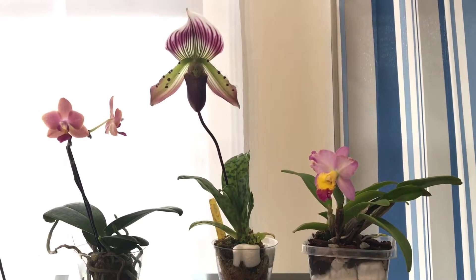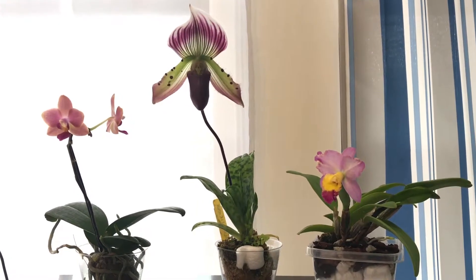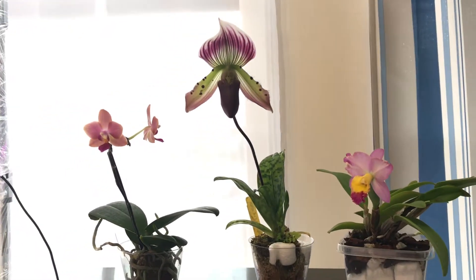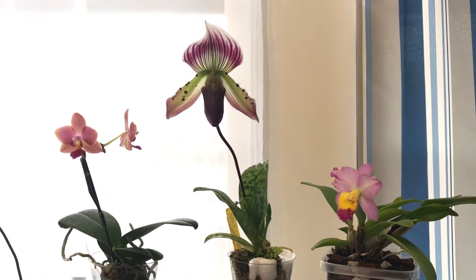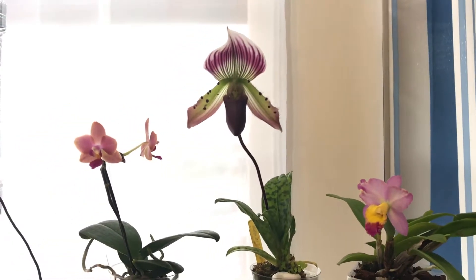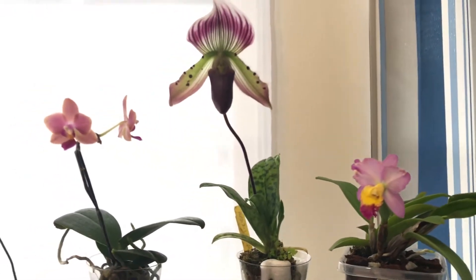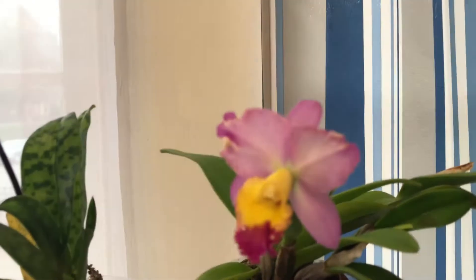Hello everybody, I would like to give an update on my orchids currently in spike this season. Definitely this time there's a lot of orchids in my collection that are just bursting with life — they just keep on growing and giving off blooms, spikes, and buds. These are currently what I have in bloom.